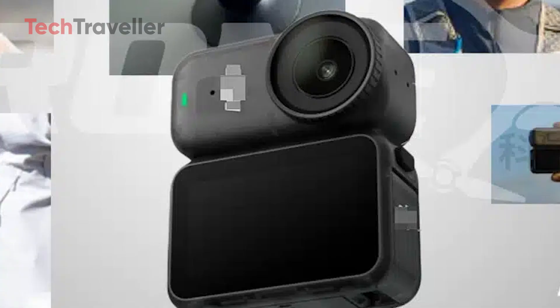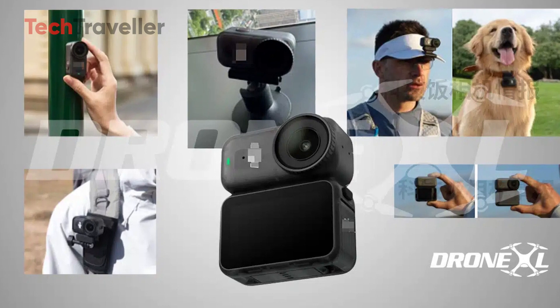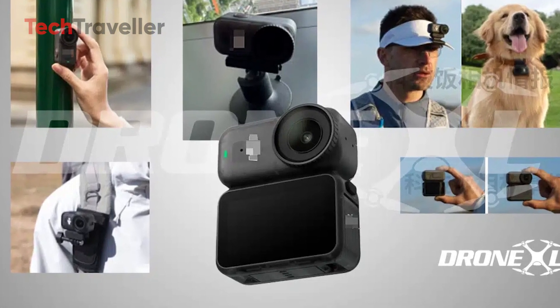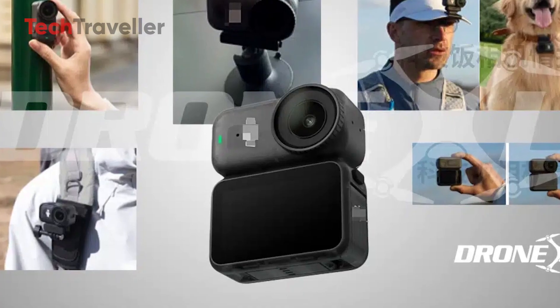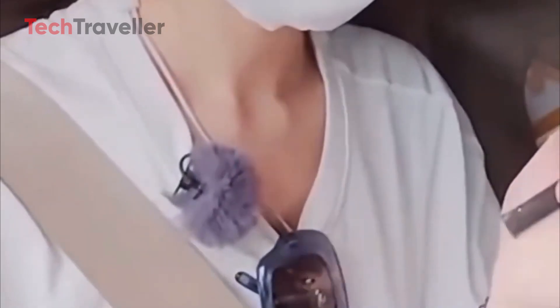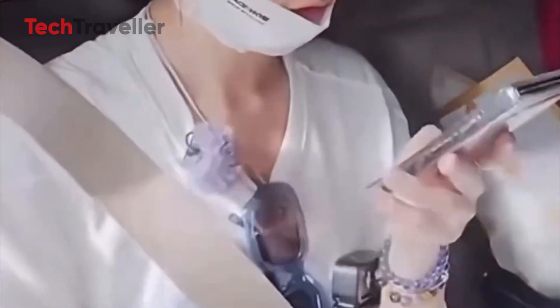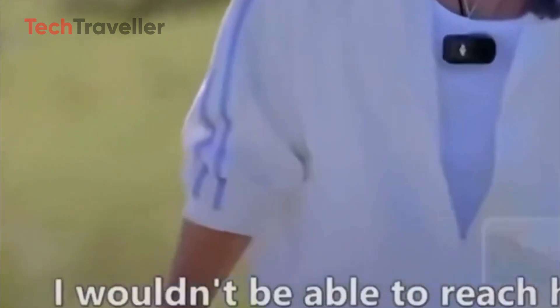So what makes this little beast so special? Let's dive in. At the heart of the Osmo Nano is a magnetic main camera module — and this isn't your standard clip-and-go magnet. We're talking magnetic surfaces on almost every side with the ability to switch magnetic polarity. That means filmmakers can mount it in ways we've never seen before: on metal surfaces, accessories, or even using DJI's brand new wearable lanyard system.